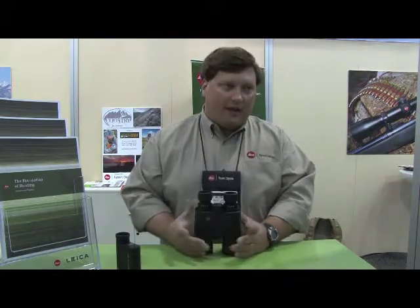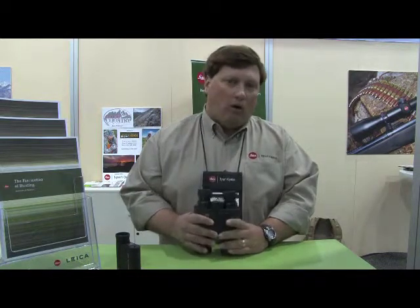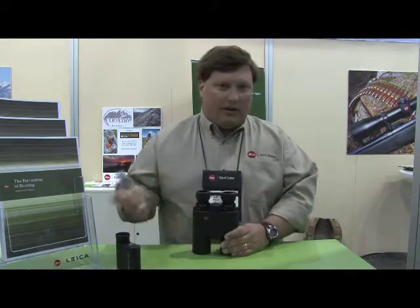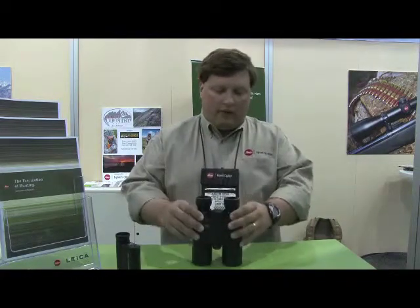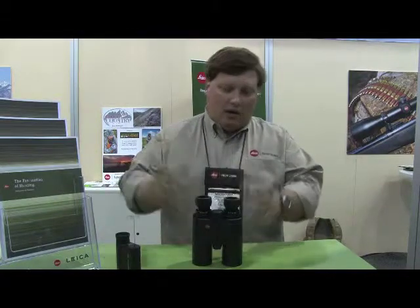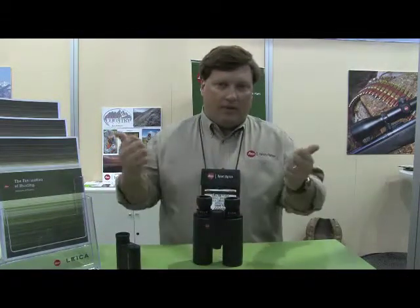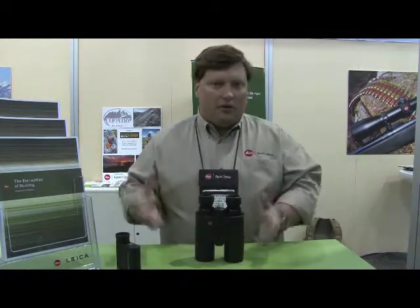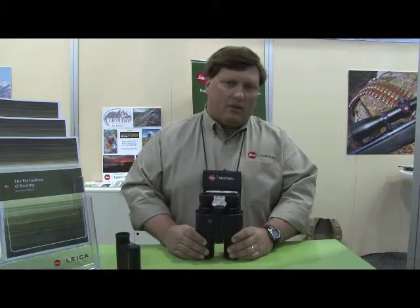These are actually designed to withstand 100G impact. They're also waterproof to 16 and a half feet, or five meters, which is the industry lead — I'm not aware of anybody making a more waterproof pair of binoculars. What that means to the average user is not so much that they'll be going underwater with them, but a seal that can hold a pressure differential works whether it's water pushing in from the outside or nitrogen or argon trying to push out from the inside. That seal can hold a pressure differential, so you can take these to a higher altitude than lesser binoculars.